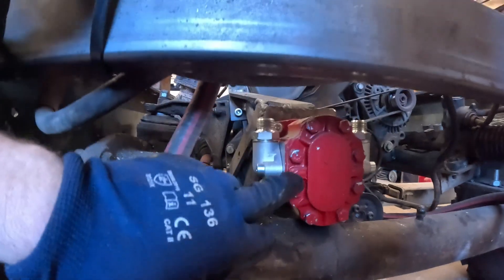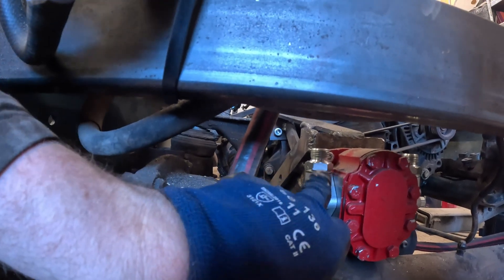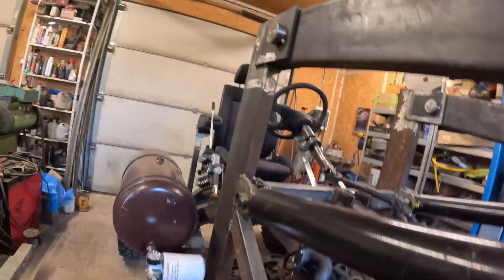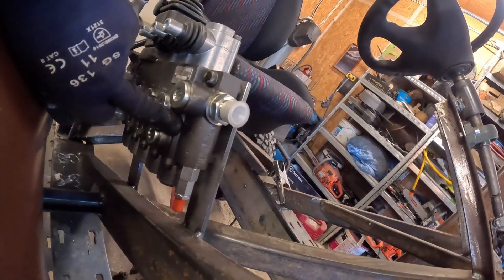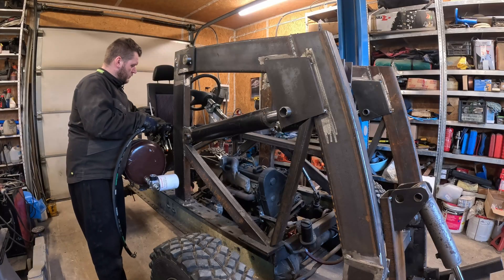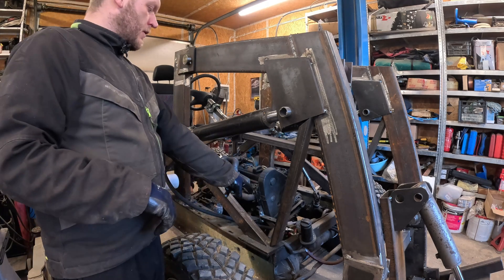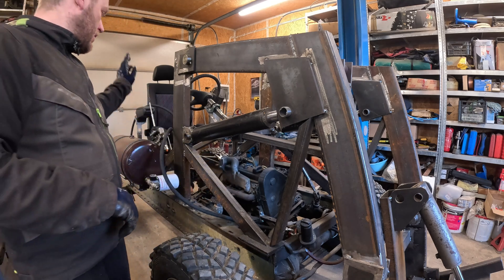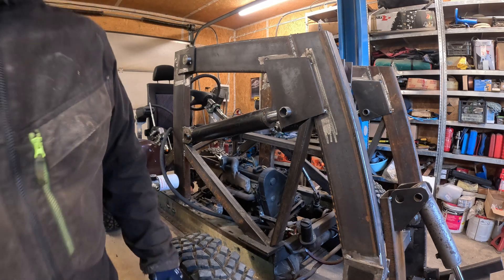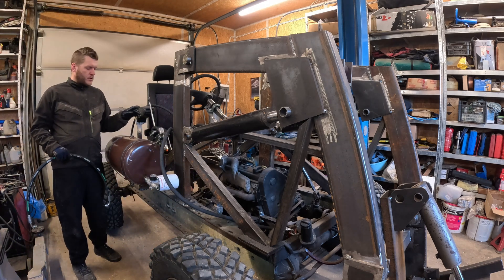I'm gonna start from the pump. There's an arrow that shows which side is the output side — oil comes out from this port, and this is going to be connected to the valve block. The pump P port is over here. We have the oil flow and pressure from the pump coming to the valve block, and the valve block needs a return line, marked as T — as in tank. This one goes to the tank.